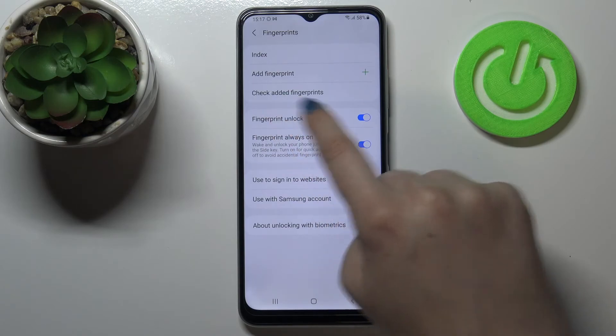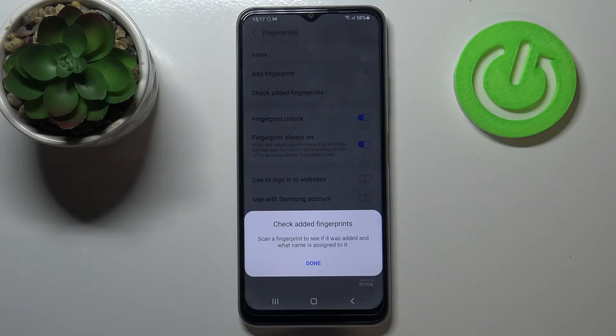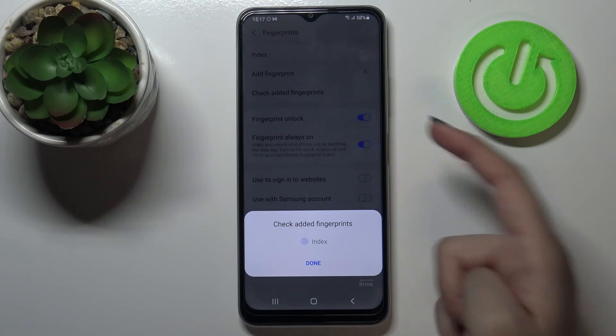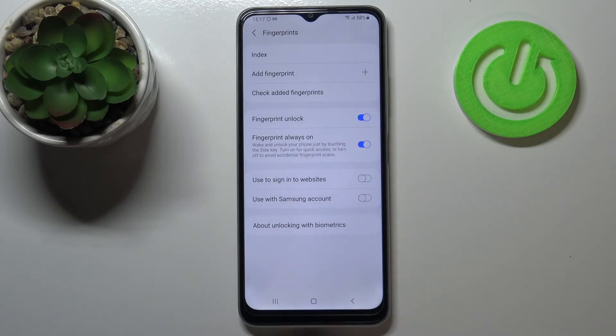This is a quite cool option especially if you've got many fingerprints added, because you can place your finger on the sensor and the device will tell you which finger it is. Here you can add another fingerprint, and you can decide what to use the fingerprint for — unlocking, Fingerprint Always On to wake and unlock your phone by touching the side key, or use it to sign into websites or with your Samsung account.